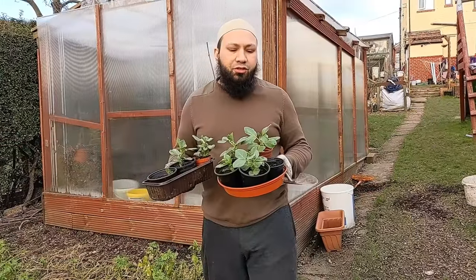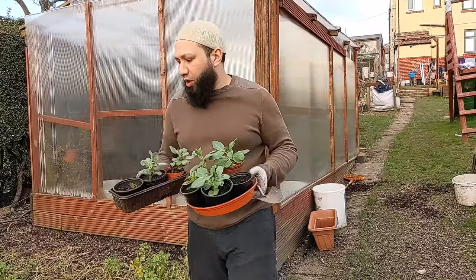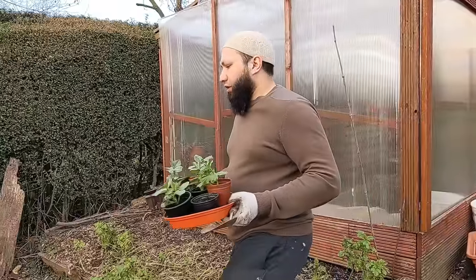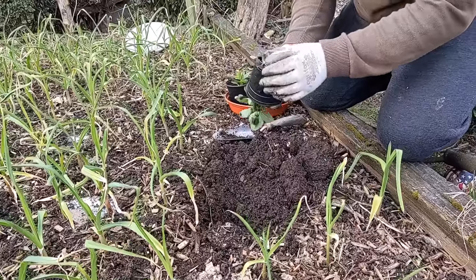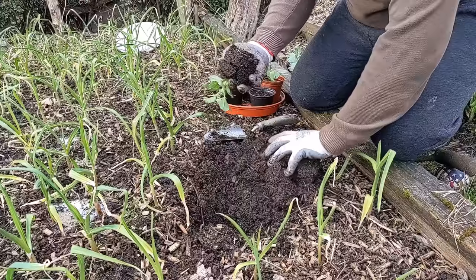These are broad beans that I sowed in January and they're coming up really nicely now, getting quite big. I'm going to plant these out and show you some of the other things you can be doing. Broad beans are brilliant right now — look at that root ball. They're a brilliant one that you can actually plant straight out into the ground.